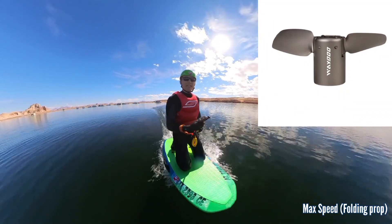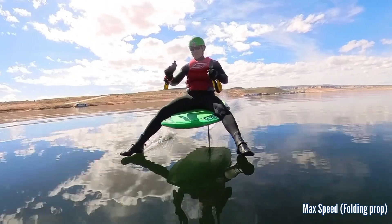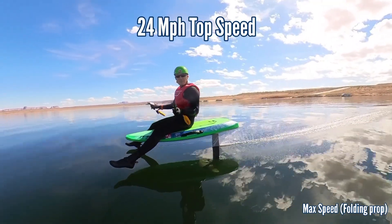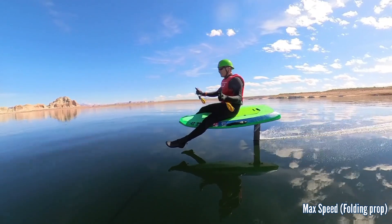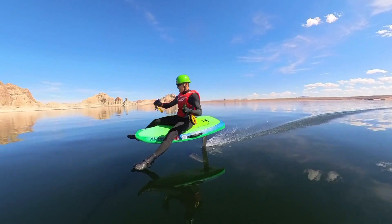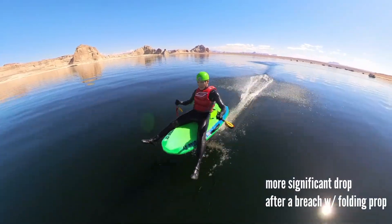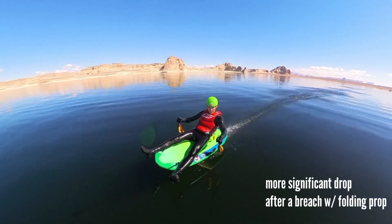Folding prop top speed test — let's do it. Achieving 24 miles per hour, 25 miles per hour.